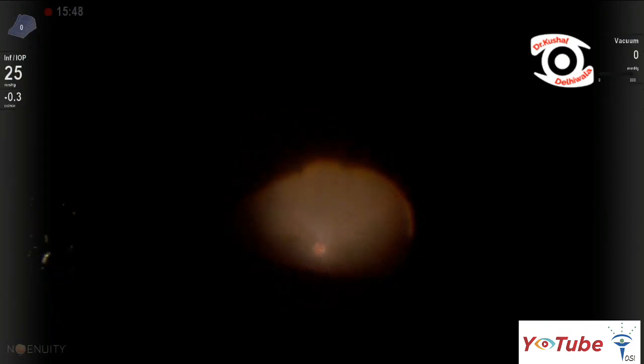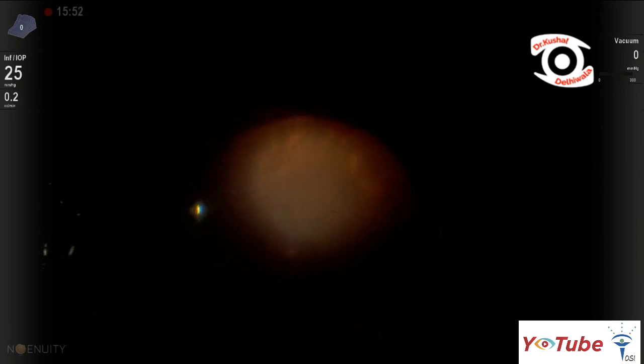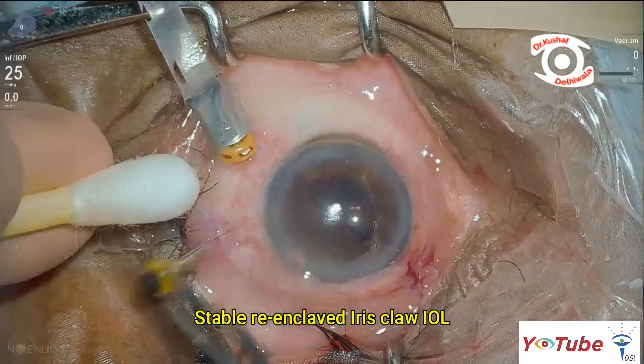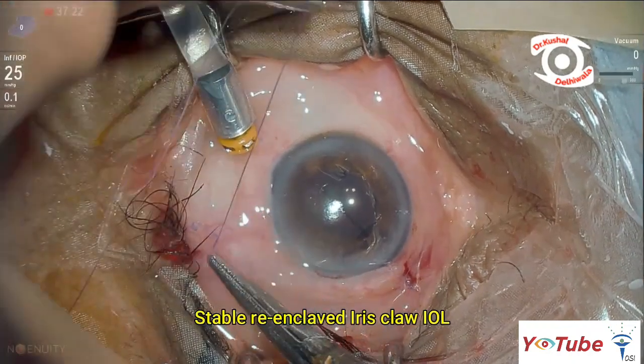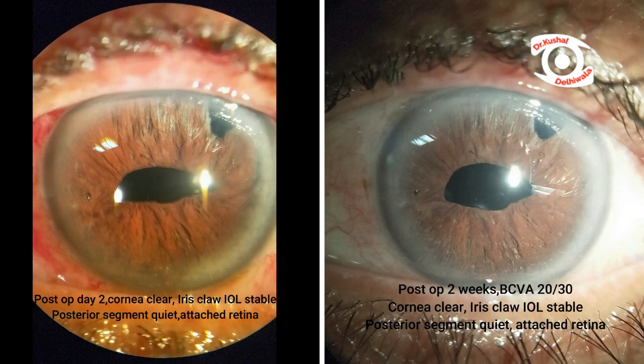The fundus was re-assessed using the light pipe and was found to be normal. The case was closed with a stable IOL. Post-operative evaluation at 2 weeks showed BCVA maintained at 20/30 through the iris claw lens, a quiet anterior segment, horizontal ovalization of the pupil, and attached retina.